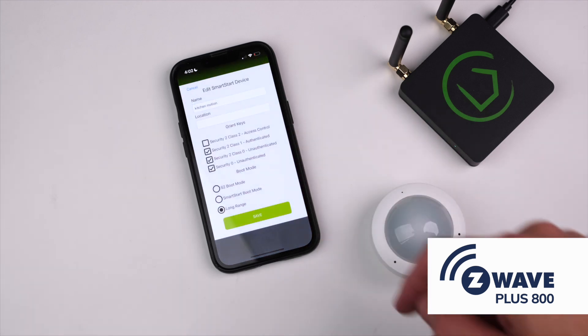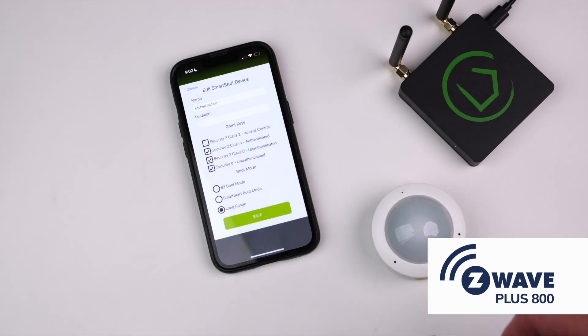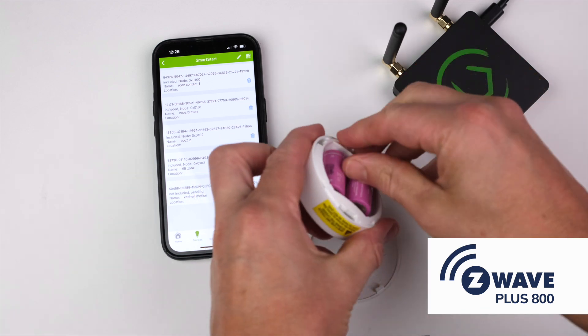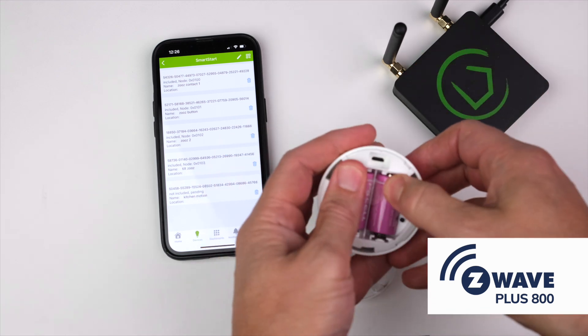If you tap on the device in this list, you can set the security parameters and if it is a Z-Wave Long Range device, you can choose if you want to add it as a Z-Wave Long Range device, or as a Z-Wave mesh device. You can now power on the device. Within a few minutes, the device should be automatically added to your hub.